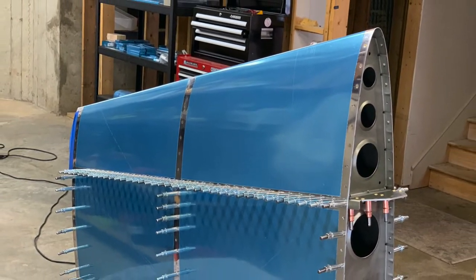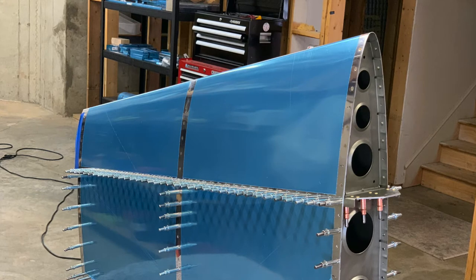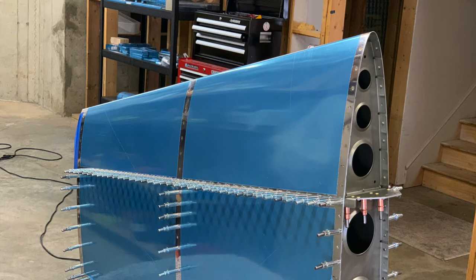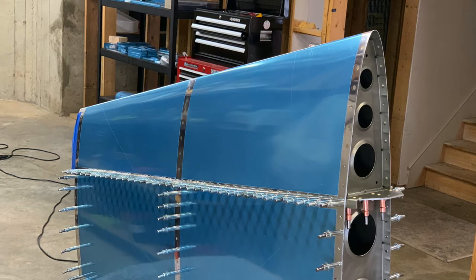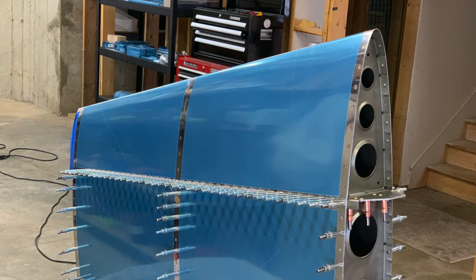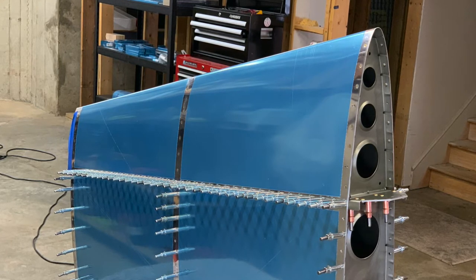Where I last left off, I was attaching the vertical stabilizer skin to the skeleton. I had made it to the point shown here where I had riveted the skin to the nose ribs and was about to start attaching it to the front spar. So that's what I'm going to show in this video. I actually did this on the same day — the evening of the same day — that I riveted it to the nose ribs, but that video was just getting too long so I decided to split it up.